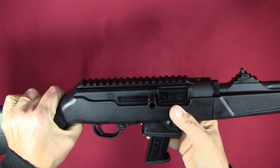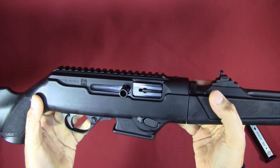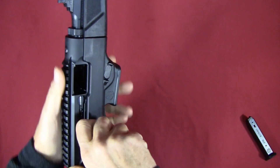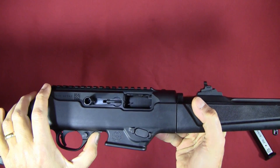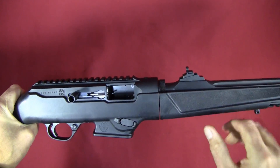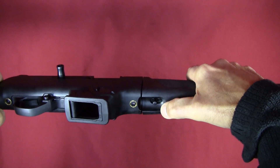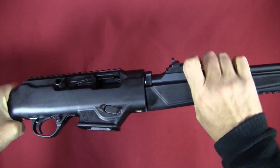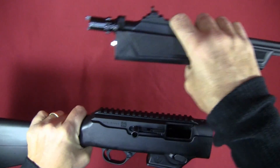As always, one of the first things you're going to do is unload your firearm. Take out the magazine, make sure the chamber's empty, and bolt to the rear — I pushed up on the bolt stop right here to hold it in that position. Now I can remove the barrel assembly using the takedown feature. I'll pull this stud that sticks out, rotate it about 45 degrees, and then the barrel assembly comes right out of the receiver.